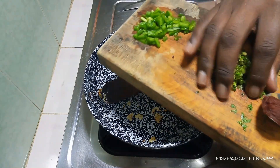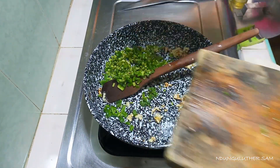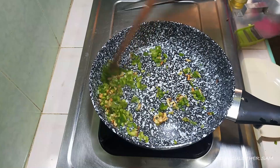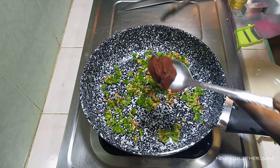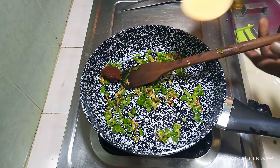Then I'll add my zucchini and my coriander stems so that they can have time to cook. Then I'll add my tomato paste and a little bit of the pasta water.